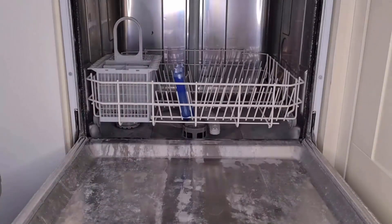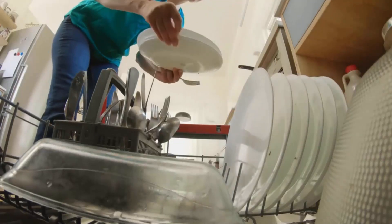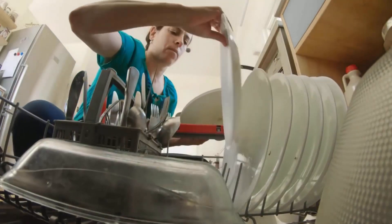It is made of safe and effective citric acid powder, therefore it increases dishwasher performance and gives you 100% clean dishes.